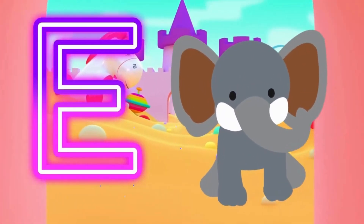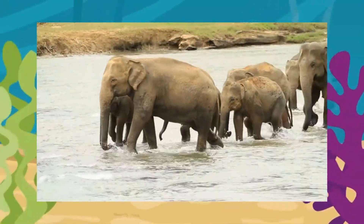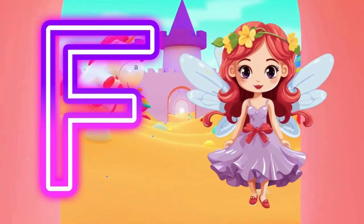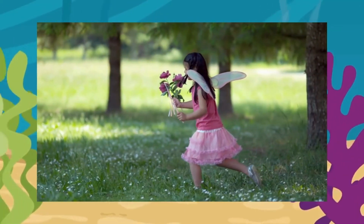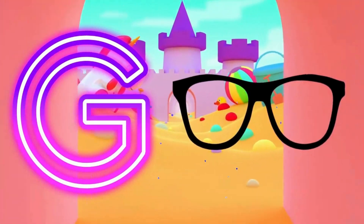E is for elephant. E, elephant. F is for fairy. F, fairy. G is for glasses. G, glasses.